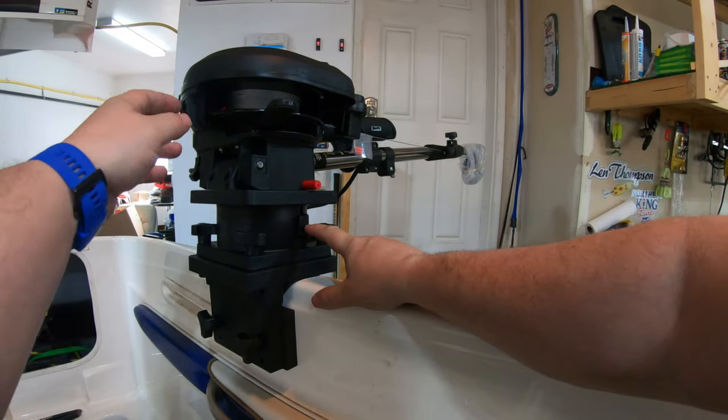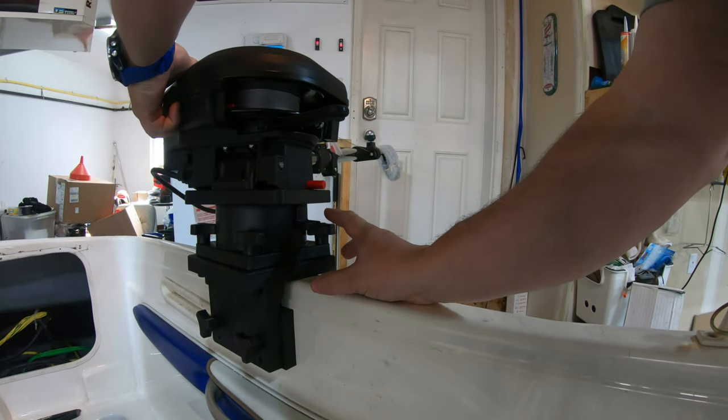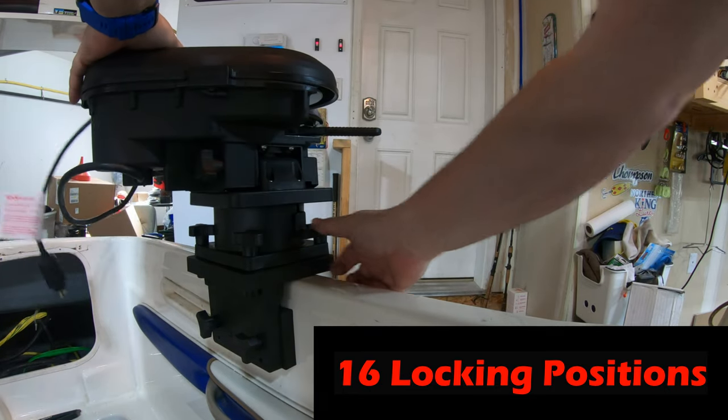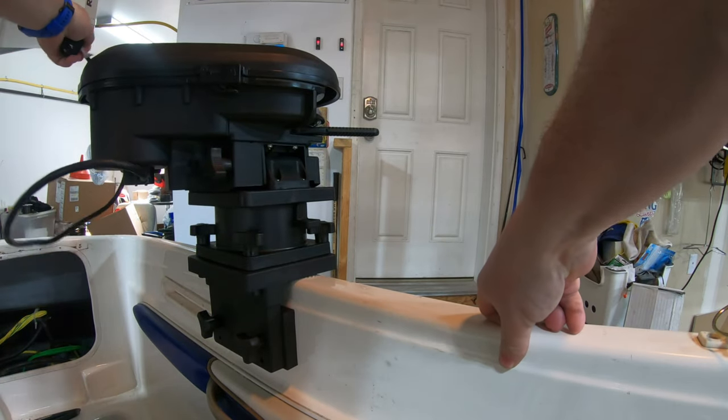Now, to pivot, push this down and turn it wherever you want. It'll let go after you do it and lock in any position. Normally I like to travel with it in this position, facing straight back. Here's our power cord, and that'll be our next step.